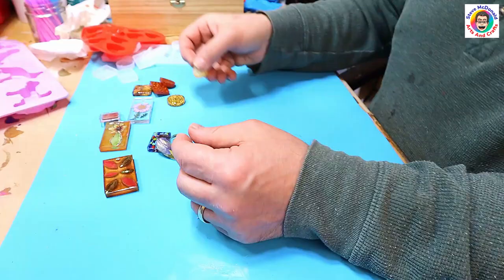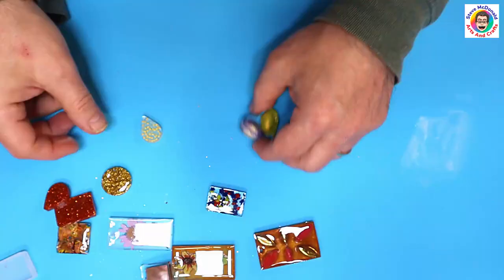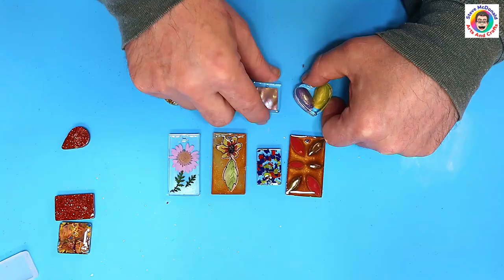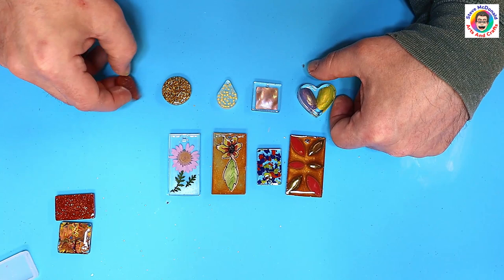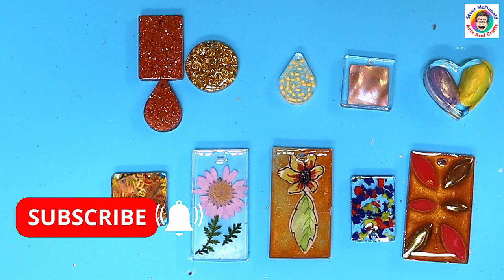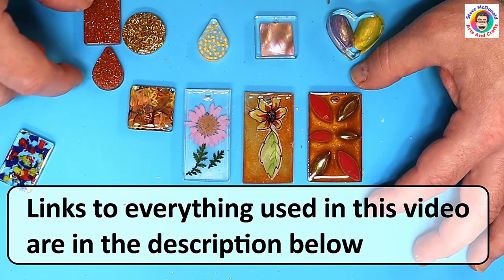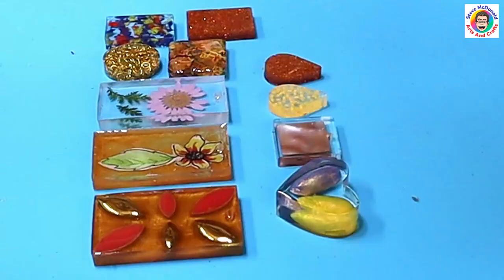Let me know what you think of these in the comments and which one is your favorite. If you want to know how to make these up into jewelry pieces I do have a video on that, which I'll link at the end and pop in the description. Don't forget to hit that subscribe button so you don't miss out on any future videos and ring that bell. I'll leave links to everything I've used in the description below. Enjoy your resin, take care, check out the video coming up at the end — I look forward to seeing you in that one, bye!